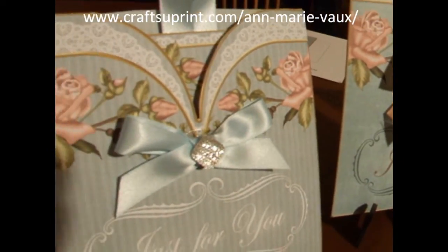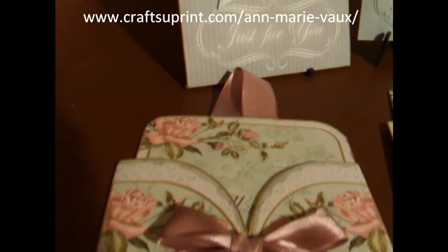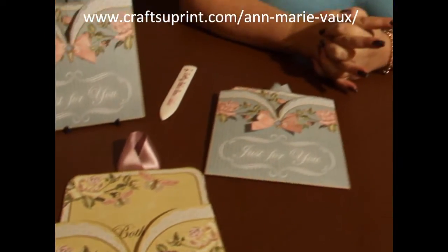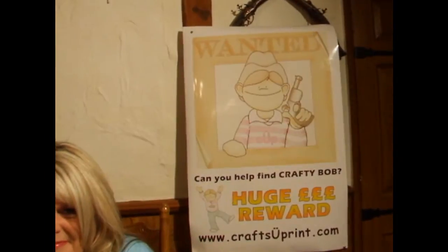I'd like to thank you very much for watching. I hope you've enjoyed this Craft TV and I hope you like my pocket kits. Thank you very much and I'll see you again.